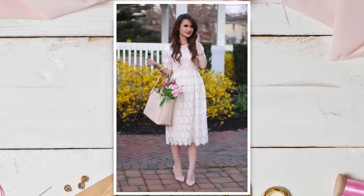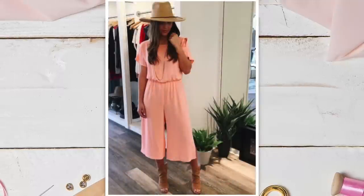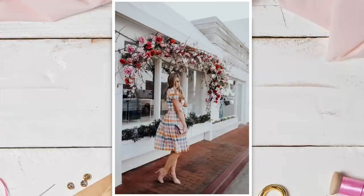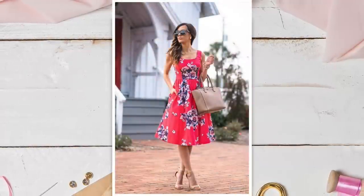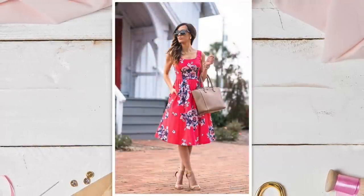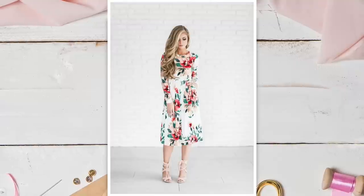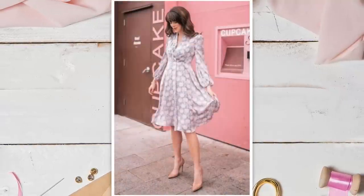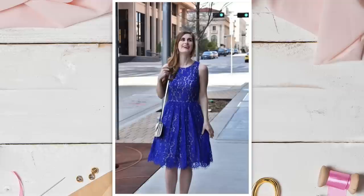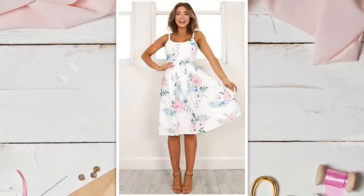Easter is just a few weeks away and I don't know about you, but I love making a new dress this time of year. Whether you're wearing it to Easter church services, to brunch, or to spend time with family, there's just something so special about a new dress that day. Coincidentally, these looks are also perfect for Mother's Day, weddings, and other springtime events. So I took to Pinterest to find some inspiration and there are three details that I noticed immediately about the dresses that I loved.